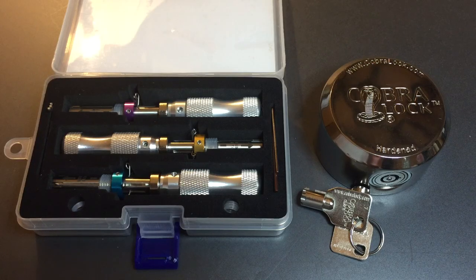This is the Lockpicking Lawyer. Ever since I posted my August giveaway video, I've received requests that I demo these tubular lock impressioning tools that I'm giving away. So that's what I'm going to do today on this Cobra Puck Lock — a lock that happens to be one of my favorites despite having an absolutely terrible core, and I'll show you why in this video.